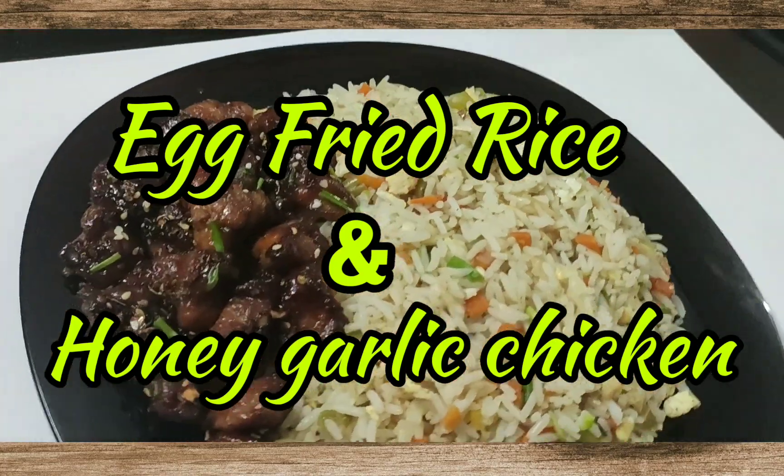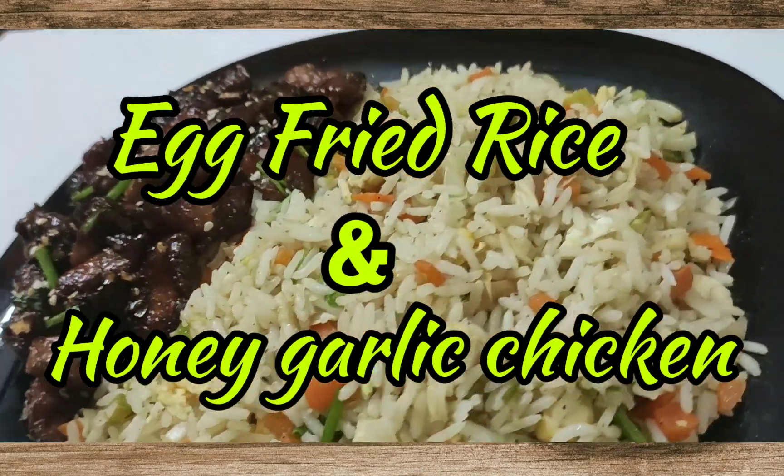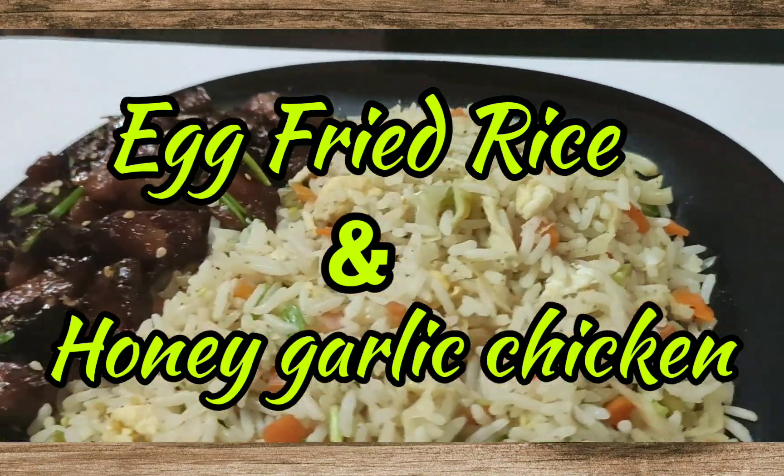I'm going to show you a Chinese dish called Honey Garlic Chicken, an Indo-Chinese dish in Indian style. I'm also going to show you fried rice with chicken.